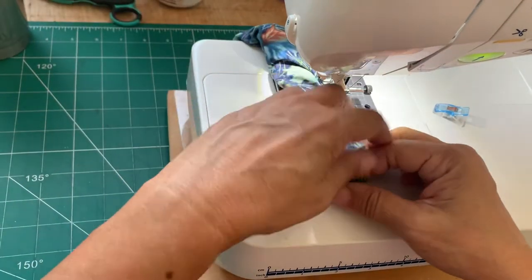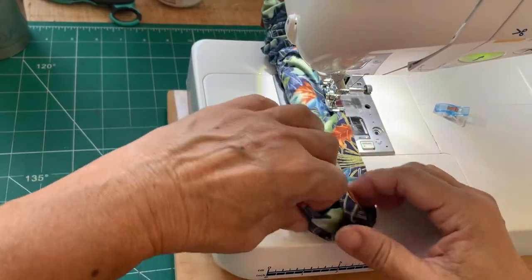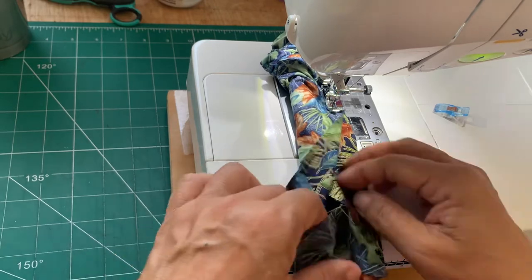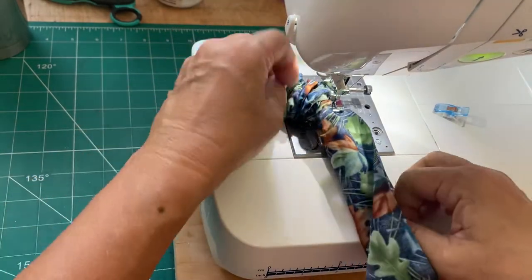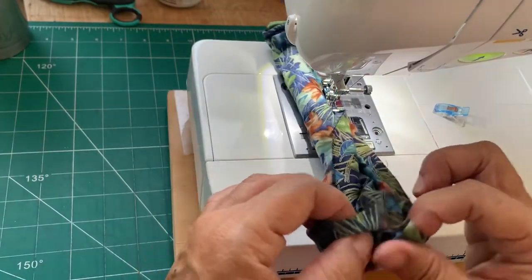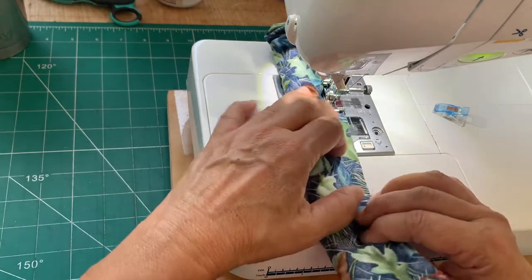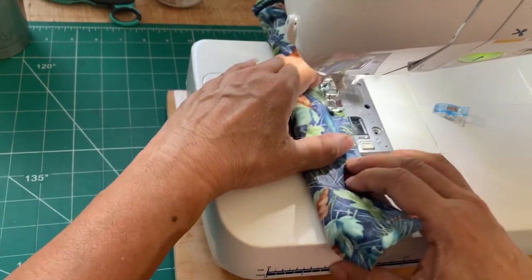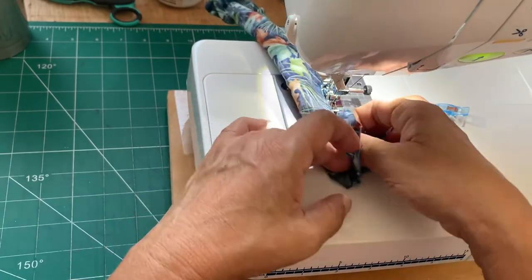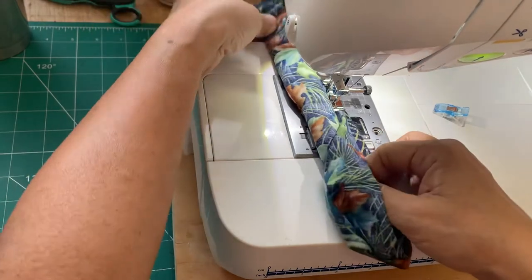This is the same burrito method that you use to make the donut, just with thicker material. I have to keep managing my inside-out turn — you can just pull it apart, keep that in the middle, and keep sewing. Depending on your machine, it helps if it ends its stitch with the needle down; that will hold everything in place.